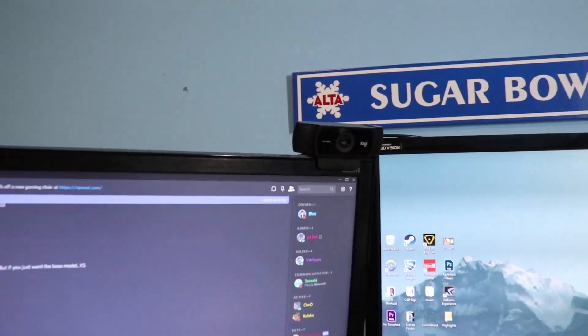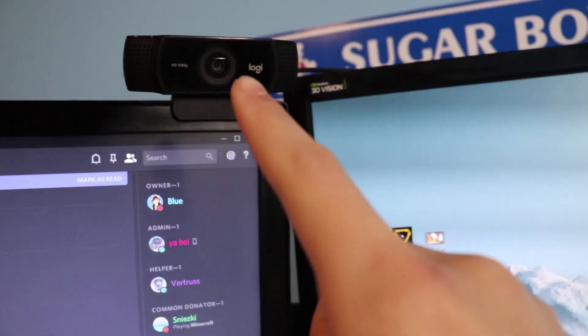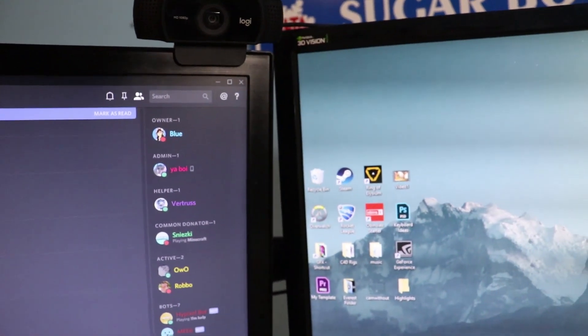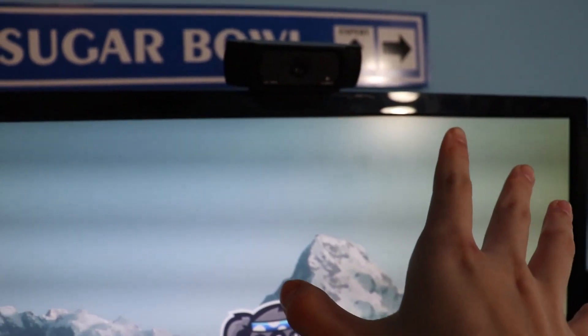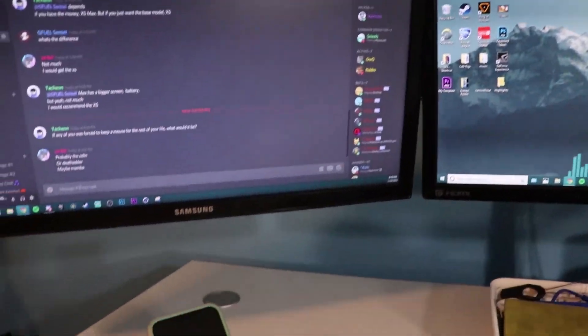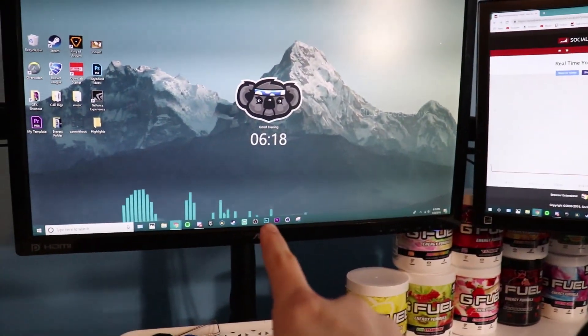Let's go ahead and show off the webcams I have. This one is the Logitech C922 Pro Stream webcam, and this other one is the Logitech C920, which is broken but still works.